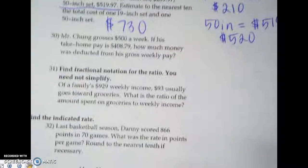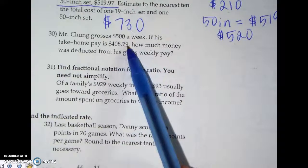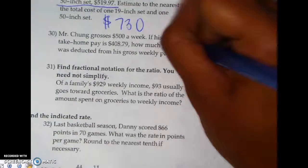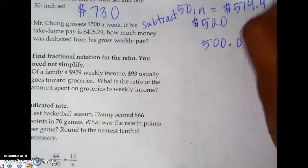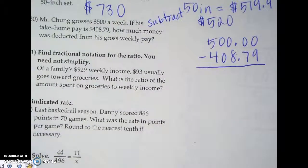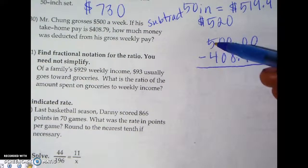For number 30: Mr. Chung grosses $500 a week. His take-home pay is $408.79 after taxes. How much money was deducted from his gross weekly pay? That's straightforward subtraction. Put the greater value on top, line up the decimals. The gross pay is $500.00 and we subtract $408.79. Remember, when subtracting numbers with decimals you must line them up — you can't take money from zero, so you have to borrow from the five.